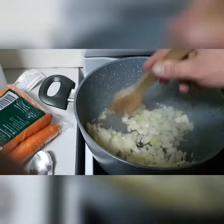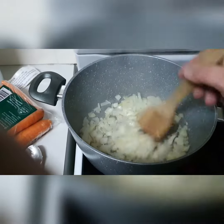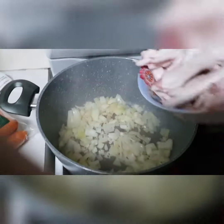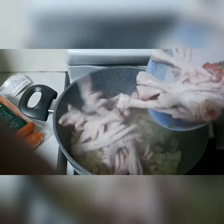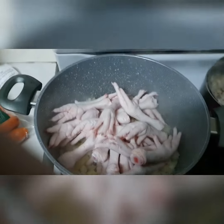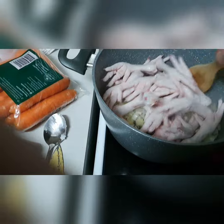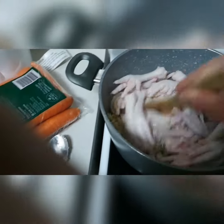Turn this around a bit until it's cooked. Throw in the chicken feet now. Give that a bit of a stir around.